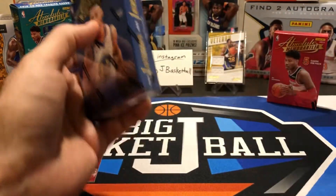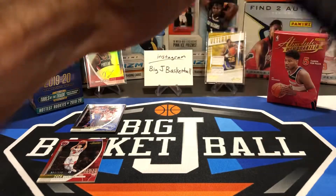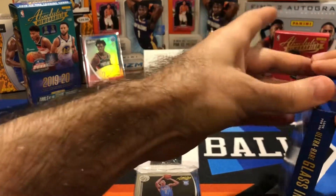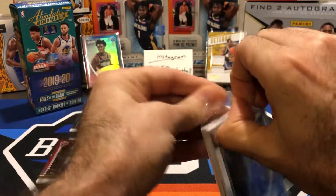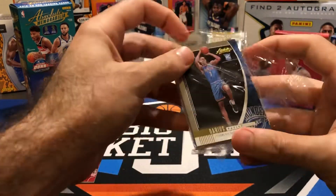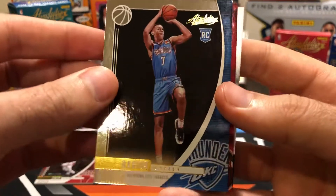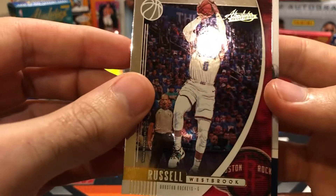So that's pack one — Rui treated us okay. Let's see if Steph can treat us a little bit better. Hopefully we can get one of those Tools of the Trade rookie signature swatch cards with multiple pieces on it. First base is a rookie — Darius Bazley with the Thunder. Not sure how much playing time he's getting; I've watched a few Thunder games and haven't seen him play. Next base card is Russell Westbrook — they still have him in his Thunder uniform.